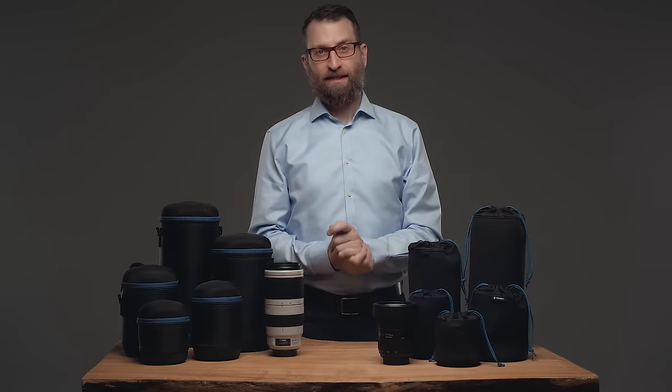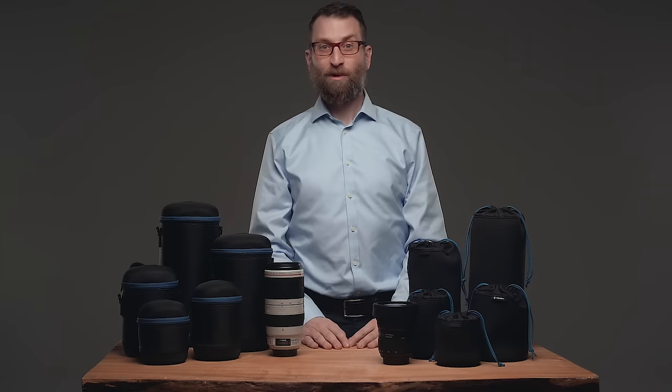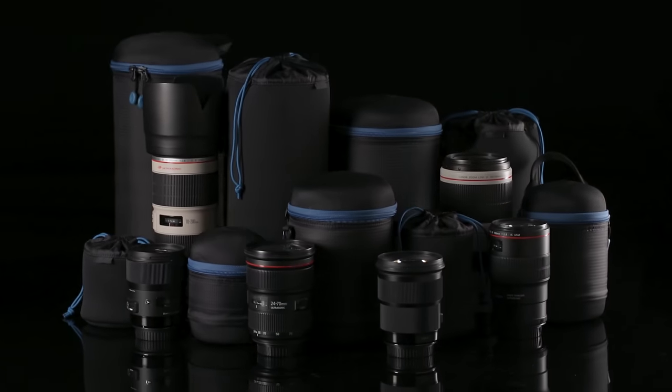If the camera companies wanted to make lenses more durable, they wouldn't fill them with glass, am I right? But seriously, lenses are the keys to a good image, and they're the most breakable thing in your kit. We wanted to build some extra protection for our own lenses, so we designed the lens pouch and lens capsule.